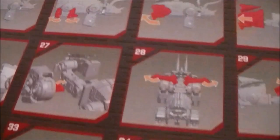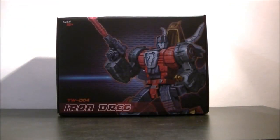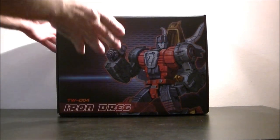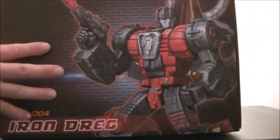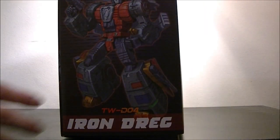They'll be the usual stats you'd get in the text bits. The instructions themselves are fairly well laid out and fairly clear as to what you should be doing, so hopefully this will be an easy transformation. In terms of the box itself, there's some nice artwork on the front, a picture of the toy on the side, more pictures of the toy in various modes, and some nice artwork on the side too.